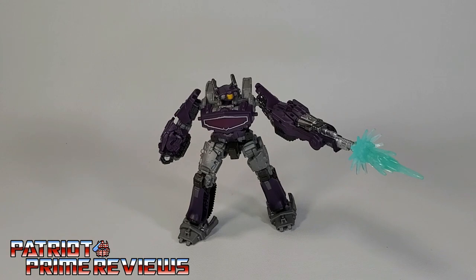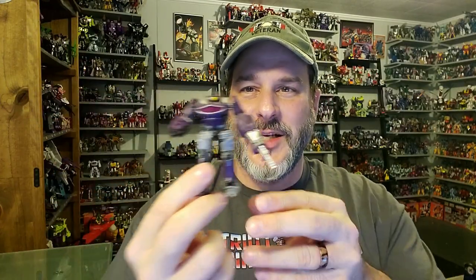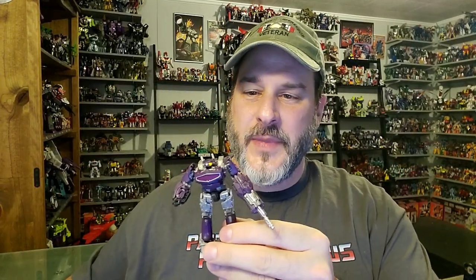So there you go, guys — Transformers Studio Series Core Class Bumblebee movie Shockwave. Does he belong in your collection? Well, if you're a Shockwave fan or a Legend Scale collector, I would say yes. He's not bad — robot mode is pretty good, great sculpted details, great paint applications, great articulation. Alt mode is a little terrible, not a big fan of that. But he's not bad for what he is. I just really wish and hope that we get a Shockwave in Deluxe or Voyager size — Shockwave as a Core figure just doesn't cut it. We already had this issue with this guy a few years ago. So if you're just dying to get a Transformer figure and you see this guy on the shelf, pick him up — you won't be disappointed.